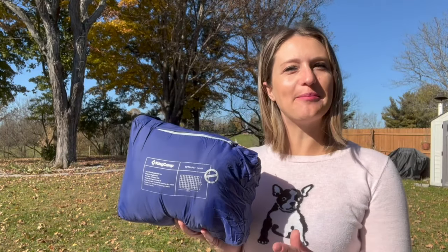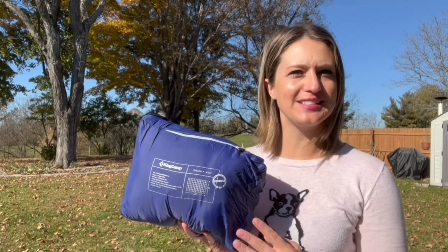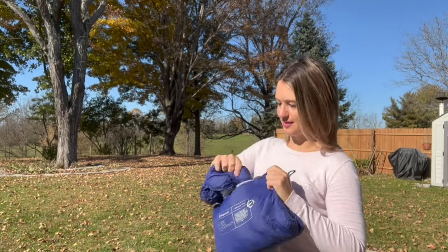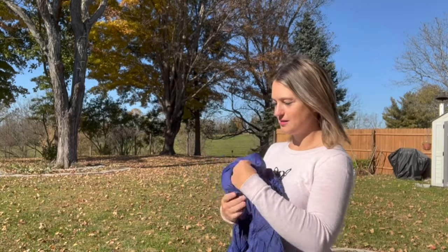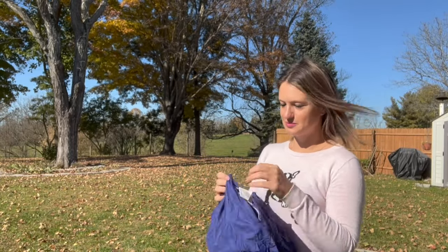Hey everyone, in this video we will be checking out my new KingCamp camping blanket. It comes in this great carrying case — let's open it up and check it out. The carrying case is actually a pocket that is attached to your blanket, so you don't have to worry about losing it. Once you've opened your blanket, you can continue to use the carrying case as a storage pocket.